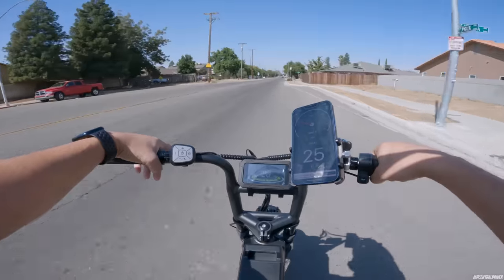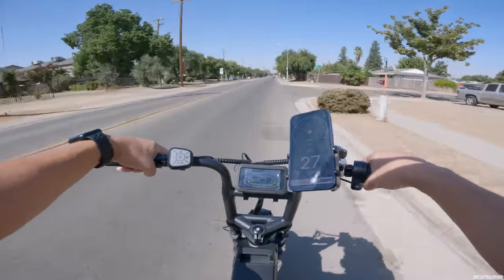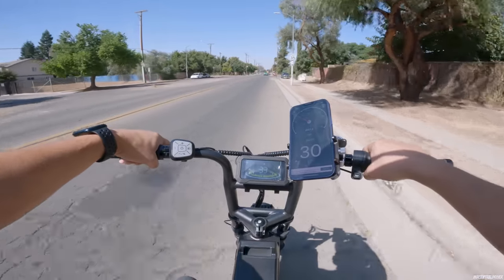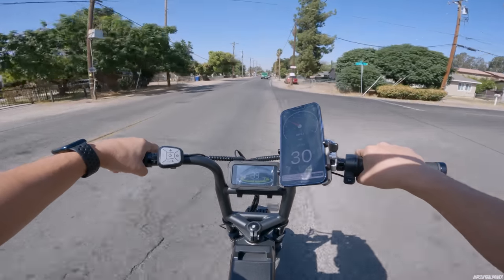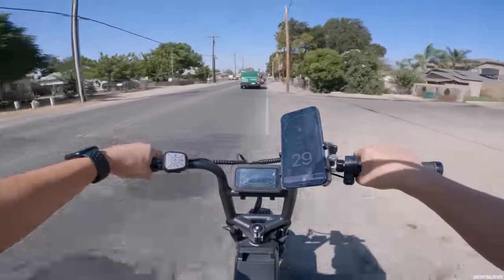That lady didn't even bother to look this way — she just looked at the truck and went. At least look before you go. I mean, I would have slowed down regardless because if someone's walking I'm going to hurt them more than they'll hurt me. Just pay attention and give some respect to people on the road.